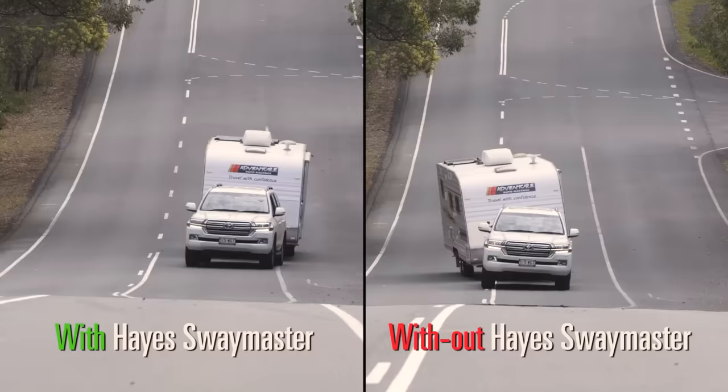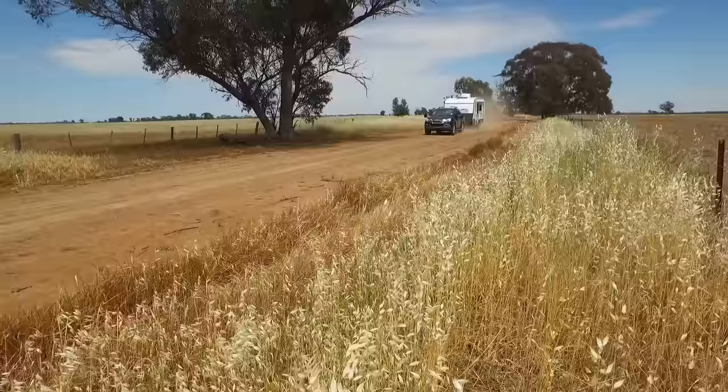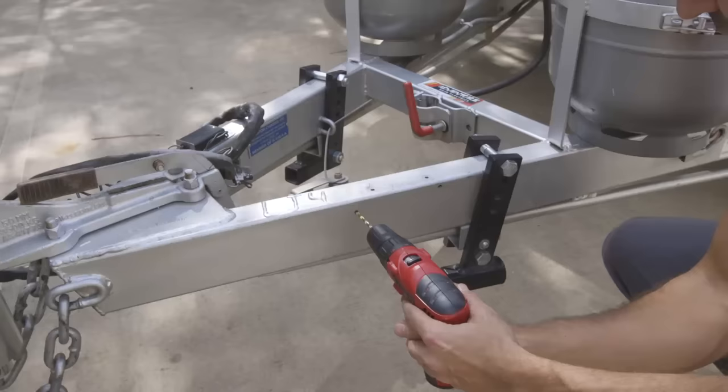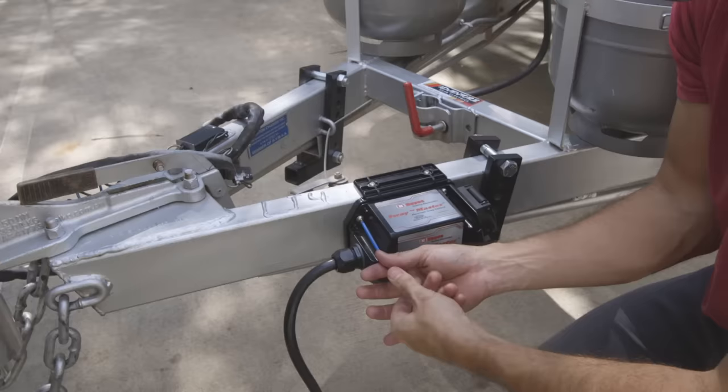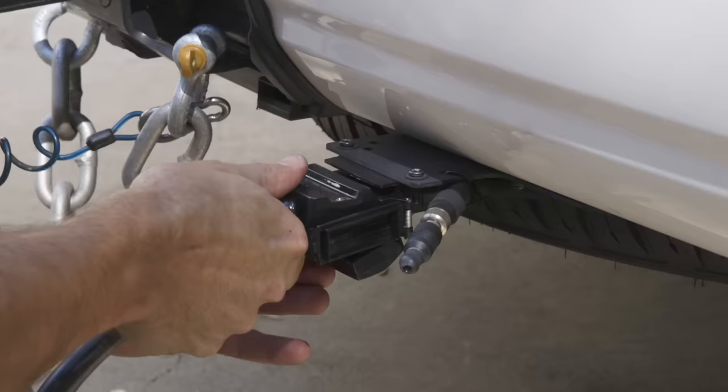Watch how well it works. Finally, you can stop worrying about VanSway forever and enjoy your travels. No other products can combine to do this. They're an easy DIY fit and they're much lower priced than any other quality option.